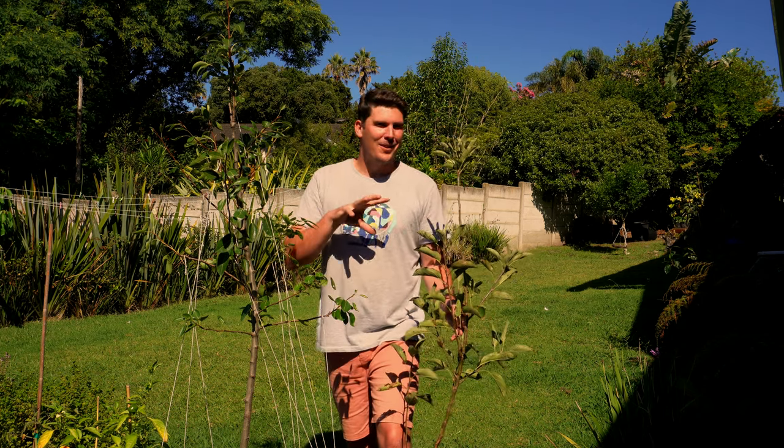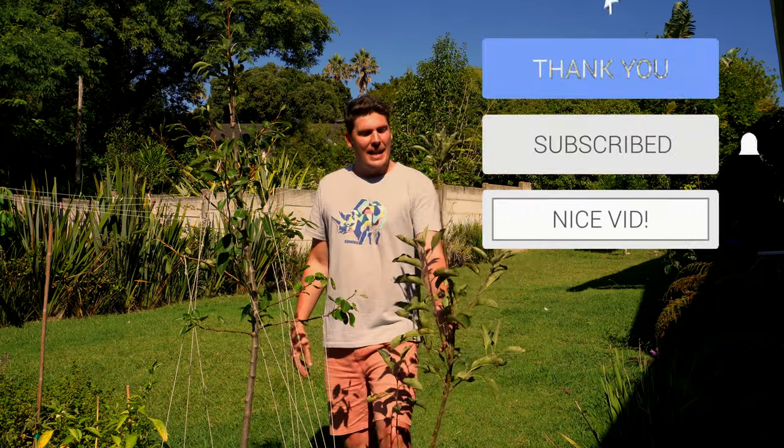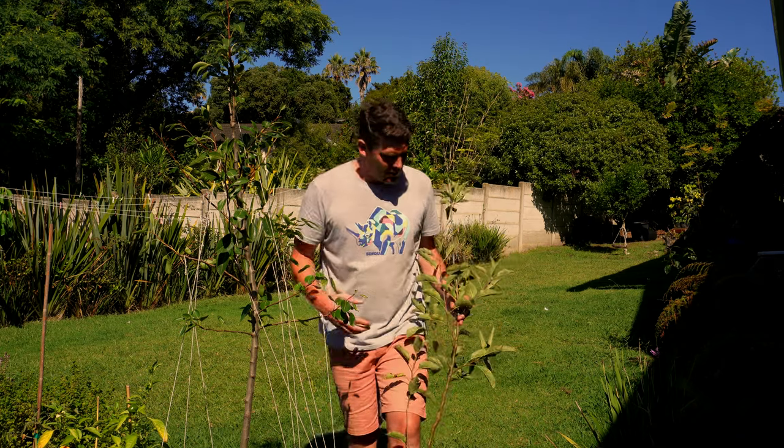I hope this has been an informative video and that you can now approach your pear tree ownership with confidence. The next step I'll take you through is winter pruning — a more structural prune once you've trained your tree into the angles you need and the wood has lignified and set in place. That's going to be the next video, taking you through the full lifespan of this young pear tree. If you enjoyed this video, please give it a thumbs up, share it with fellow growers, and leave a comment if you've got any questions about angles, growth, fruiting, or anything about young pear trees.